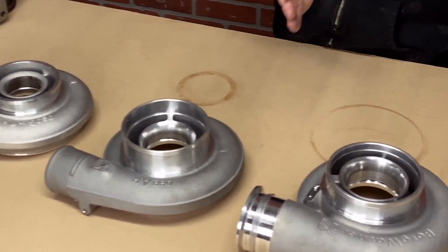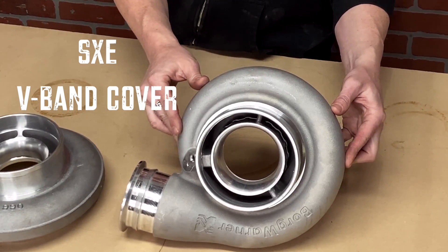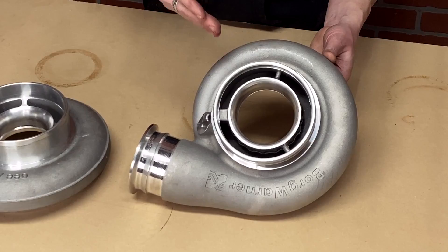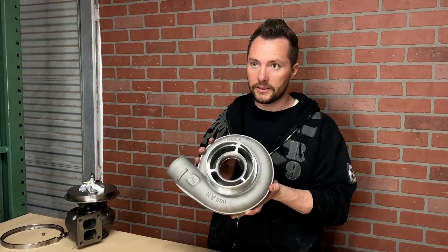Not to be confused with the SXE V-band cover found on the 76, the 80, and the 88 SXE with a larger 96 turbine wheel. So you can get the 76 in both covers — if you get the 87 turbine wheel it'll come with the race cover, and if you get the 96 turbine wheel it'll come with the big SXE V-band cover. The three most popular sizes are the 4677, the 72 SXE, and the 76 SXE.